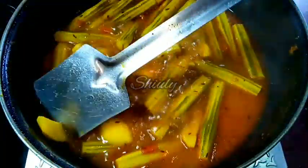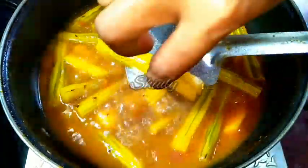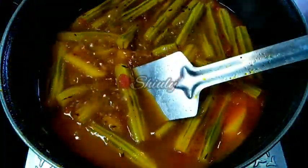Now the veggies are cooked very nicely — I am showing you while checking. Here the potato is very nicely cooked, as you can see. And the drumsticks — I am checking it — they are also very nicely cooked. You can notice it. Now it is time to add the spices mixture paste.